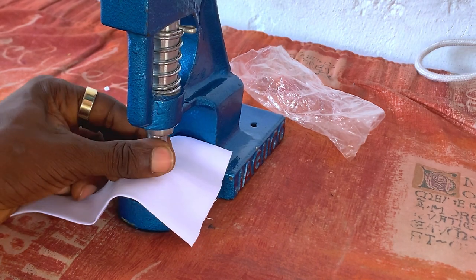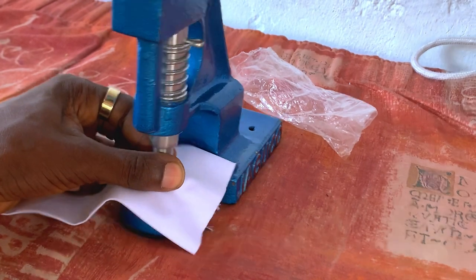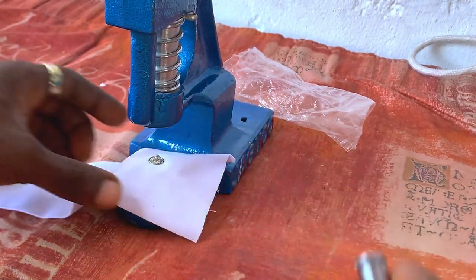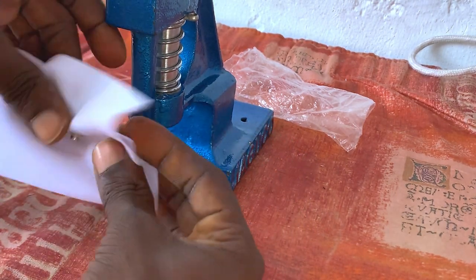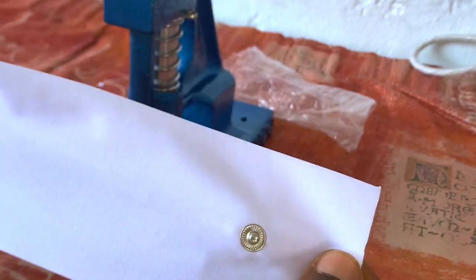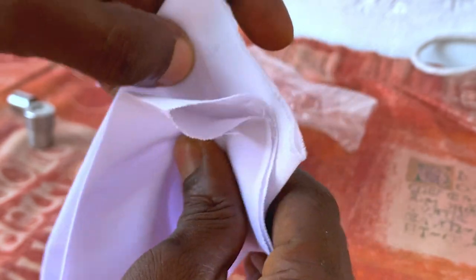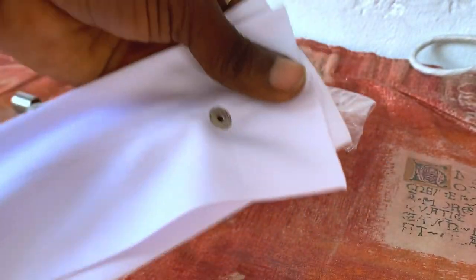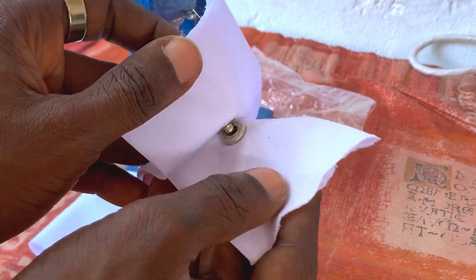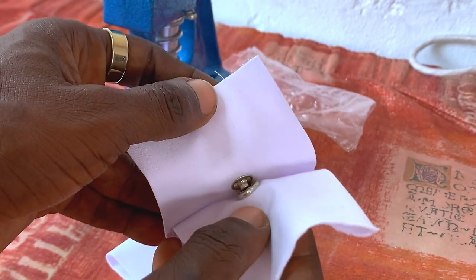I will use the machine to simply press it down. After pressing it down, when I open it up, this is what we are going to be having. You can see how smooth that is. All we do now is simply clip it to the fabric — and you see what we have. It is as simple as ABC. That's how to simply make this particular design.